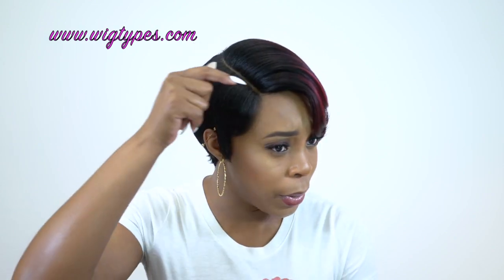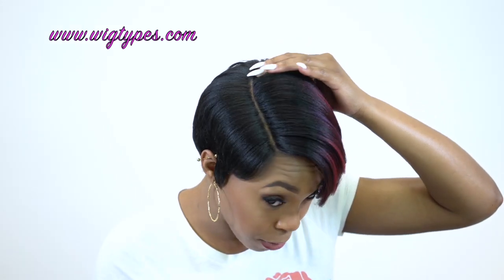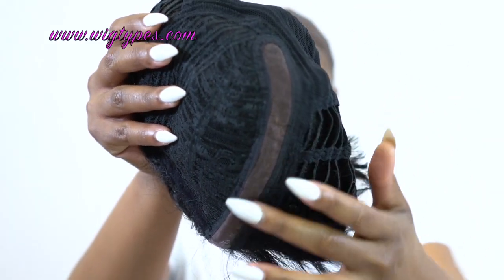So of course you can tell that it comes with a heavier side to your left and you have a deep part — that's the star of the unit right here. It's a 6-inch lace parting so it comes all the way back here, and I think it looks really, really natural.